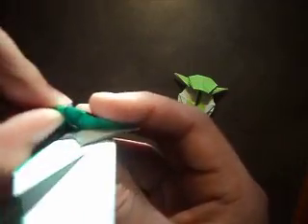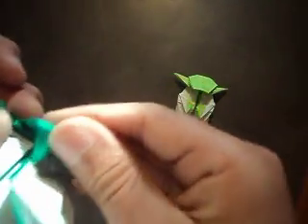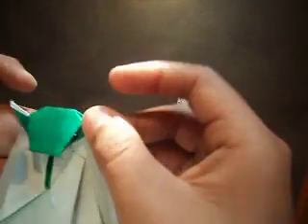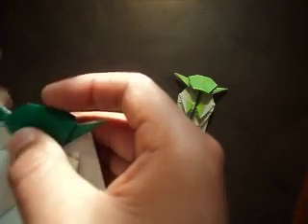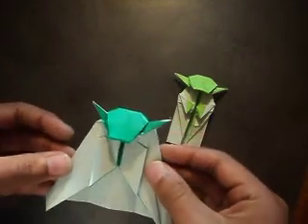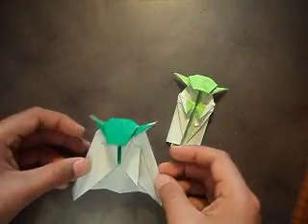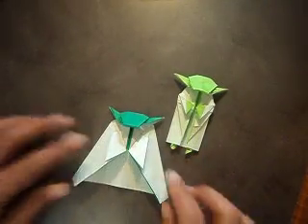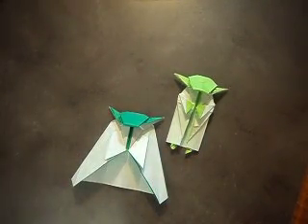Fold it down inside to hide it, and you can fold it as far down as you want it to be. Once you've got that, you've got the head. That's part two and I'll be posting part three later on.